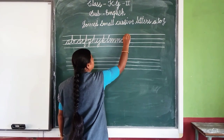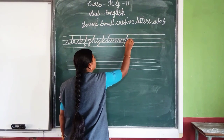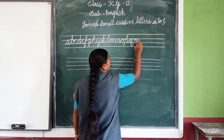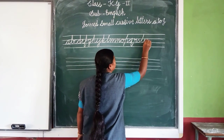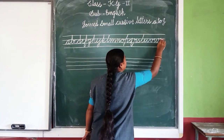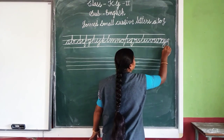M, N, O, P, Q, R, S, T, U, V, W, X, Y, Z.